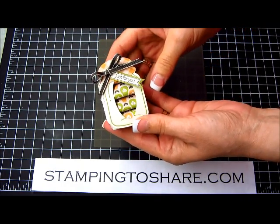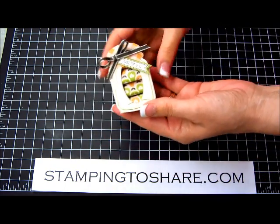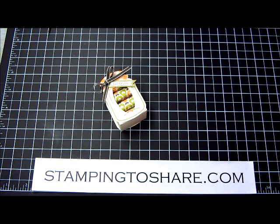I hope you had a great time learning how to do this and that you will be making some yourself today. Talk to you soon, have a good day, and thanks for stopping by Stamping to Share. Bye-bye!